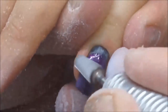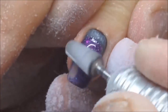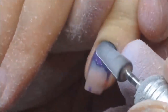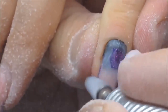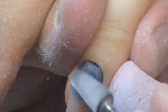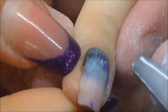First, as you can see, I carefully remove the gel from the cracked nail plate. I'm using the barrel drill bead — it doesn't burn the nail plate and removes the gel very quickly.